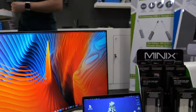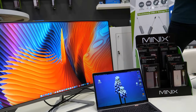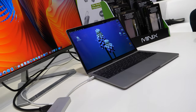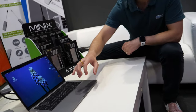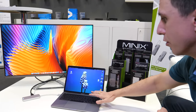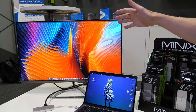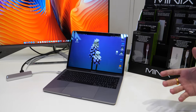Connected right now to this MacBook, it's doing the HDMI and getting power delivery at the same time — so it's charging the MacBook. You can see the storage is recognized on the Mac, we have HDMI output to the screen, and you can plug in your USB accessories.